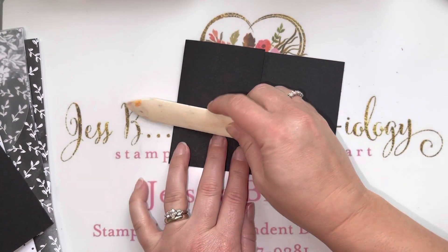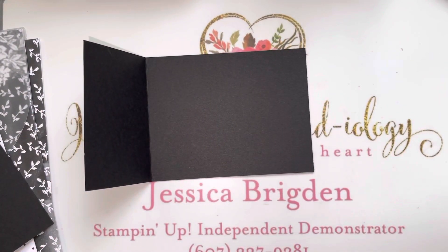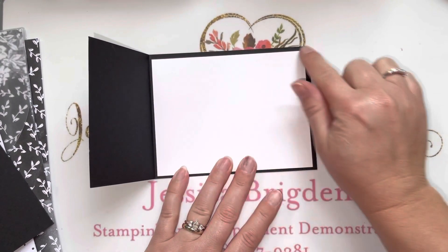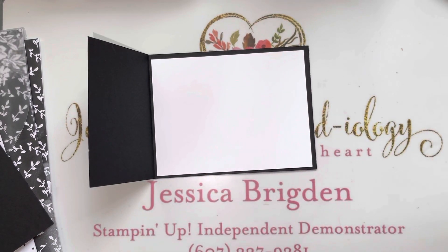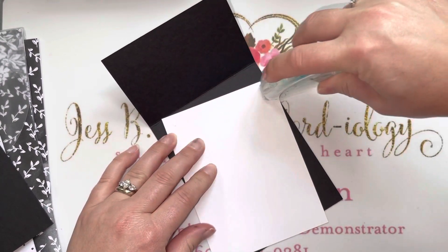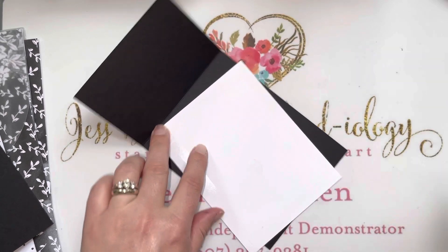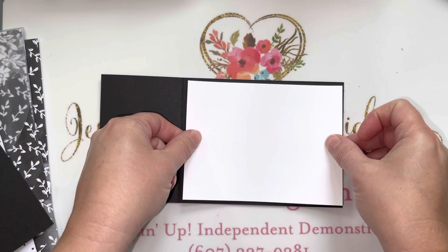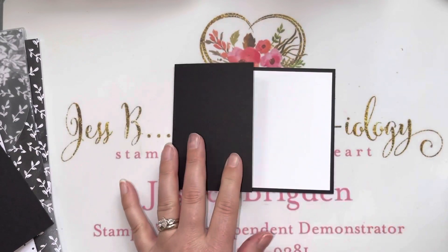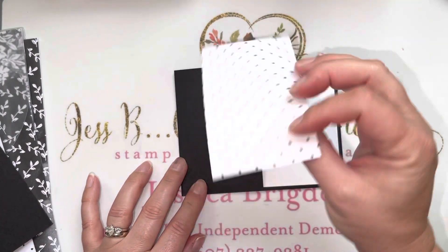We'll go ahead and insert a piece of basic white that is four by five and a quarter inches, and this is going to serve as the inside of the card. Just a little bit of adhesive here for the inside. Now on this flap, this is where our hand penned designer series paper comes in.